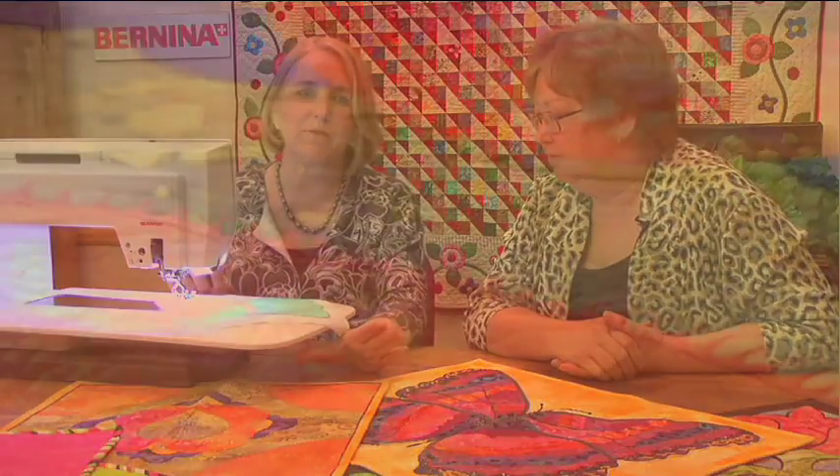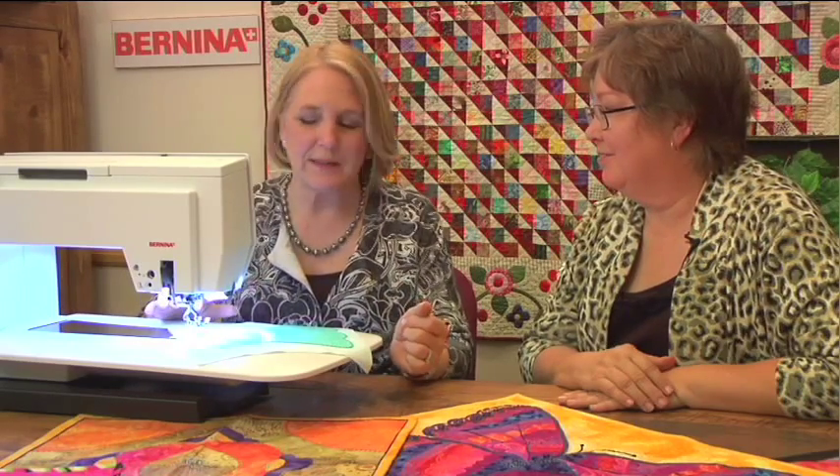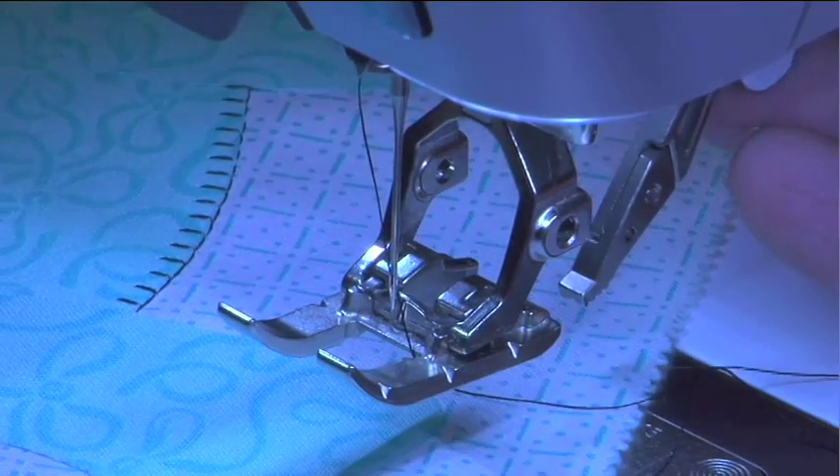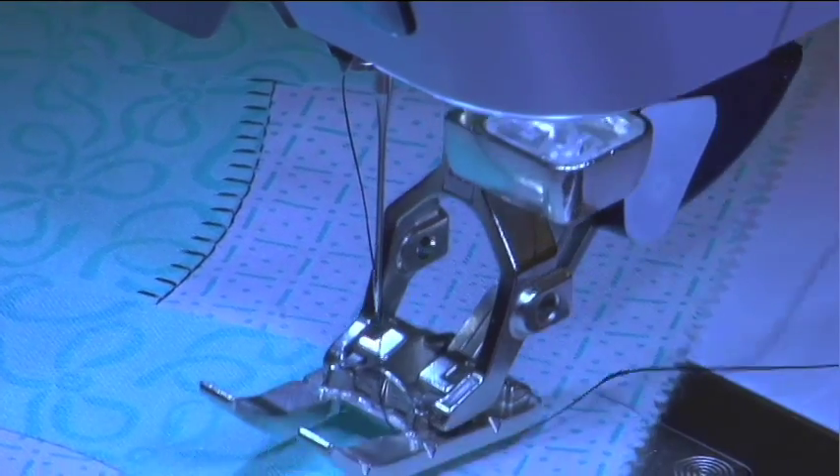I really want to show off our Bernina 8 Series machines. I want to show you applique on the Bernina 830 today, specifically because of the hover mode and the dual feed. First I'm going to engage the dual feed — that's going to help me move everything smoothly through the machine.